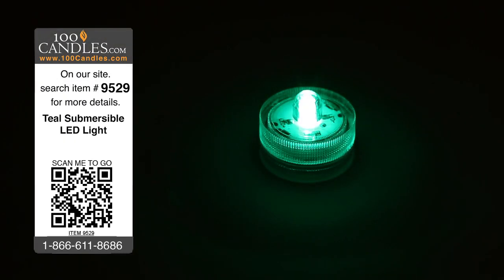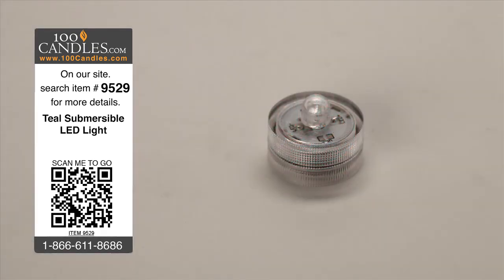This submersible LED light emanates vivid teal light and provides a fun way to illuminate vases, containers, and all types of lighting displays.